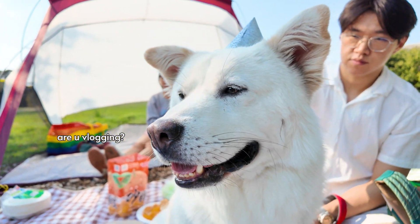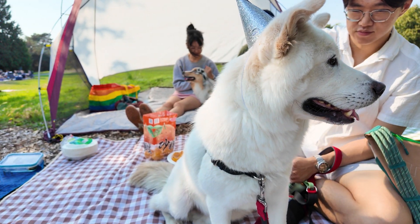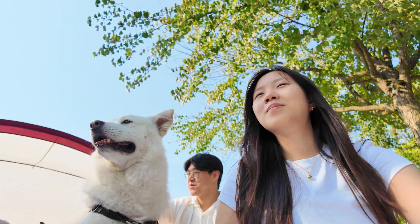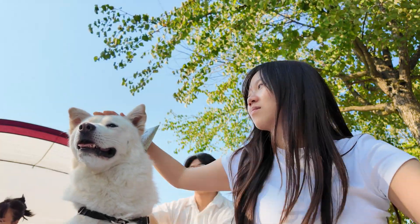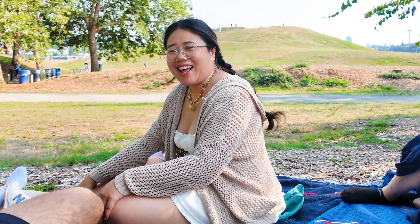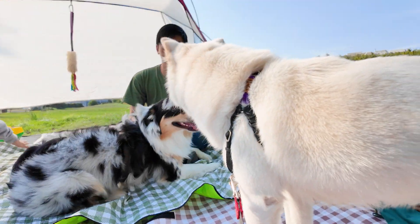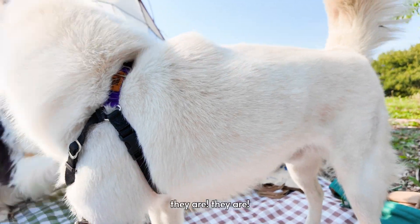You happy? Are you vlogging? Yeah, I'm vlogging his birthday party. Pumpkin, say hi! I feel great. They're like best friends. They are, they are.